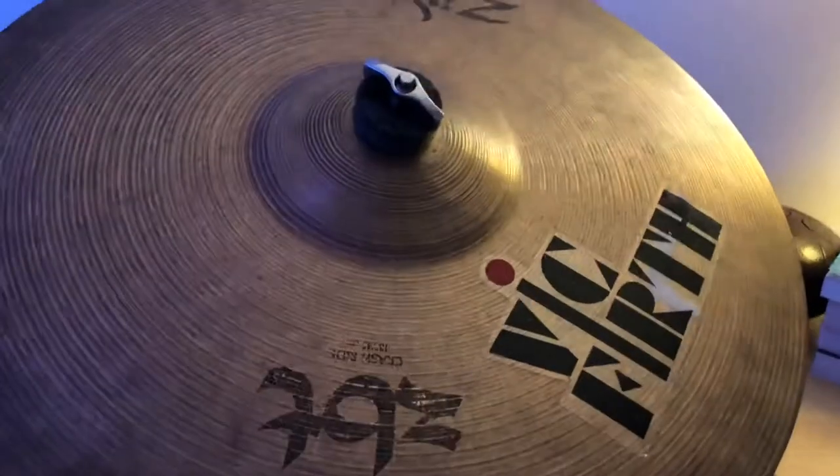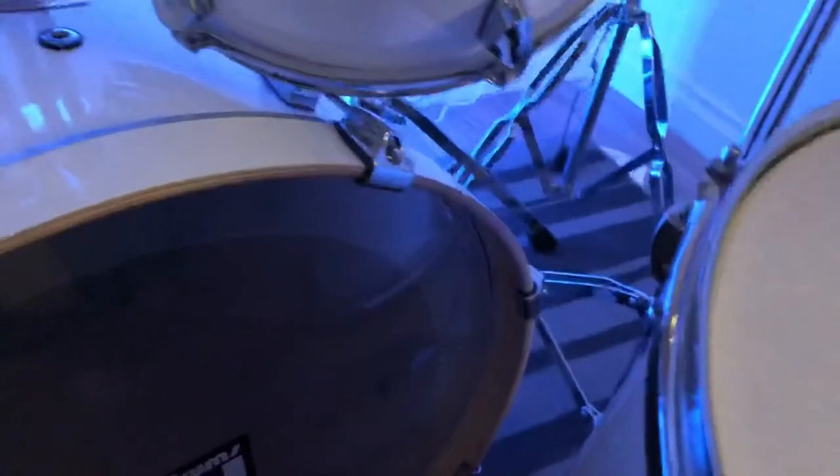Then over here I just got my ride, and a normal snare, toms, DW, and a foot pedal.